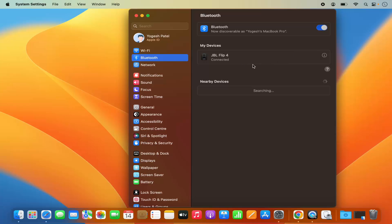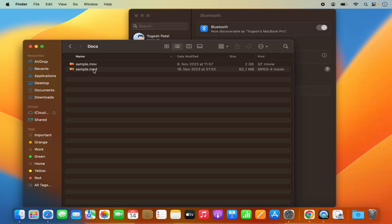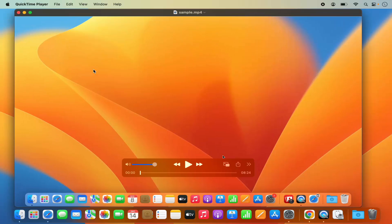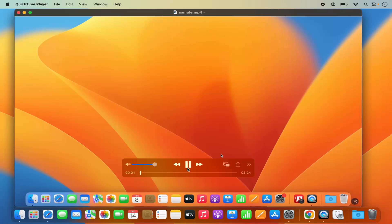Now once this Bluetooth speaker is connected I can play any media. For example, I have this sample MP4 file — I am going to click on it and then play it. And it plays on the Bluetooth speaker.